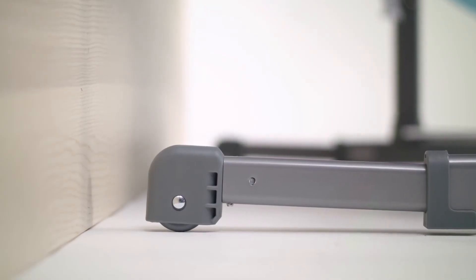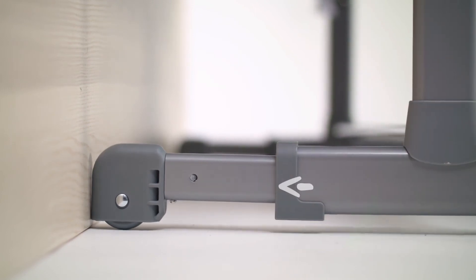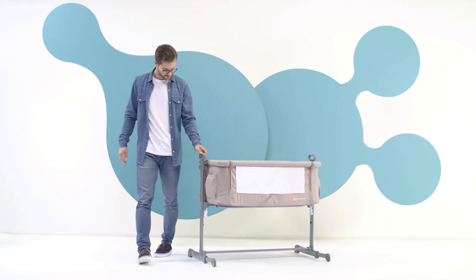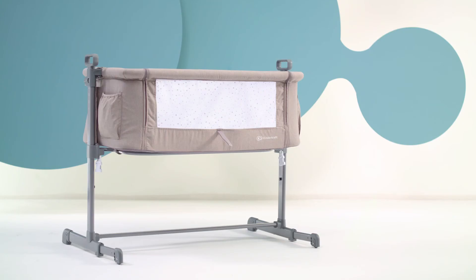If you have a bed with a built-up base, during assembly the legs of the cot automatically adjust to the distance from the bed frame. You're done! Enjoy discovering the benefits of the Neste cot together with your baby.